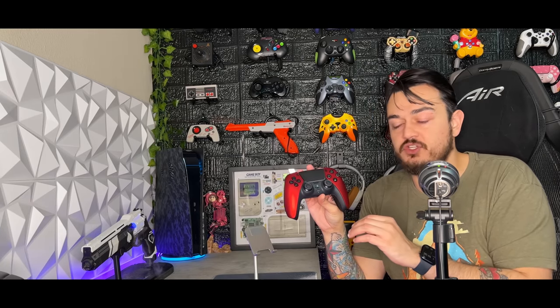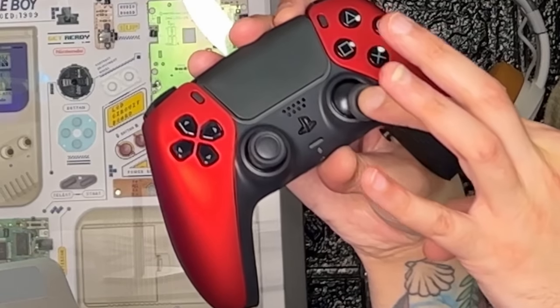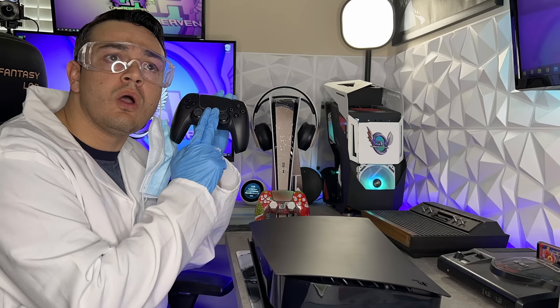All PS5 controllers do have anti-friction rings around the outside of the thumbstick gates, so when you're at full lock, it's nice and smooth. Nothing's offending me from a glance, but let's hook it up to the PC for a little bit of technical analysis to get that data.